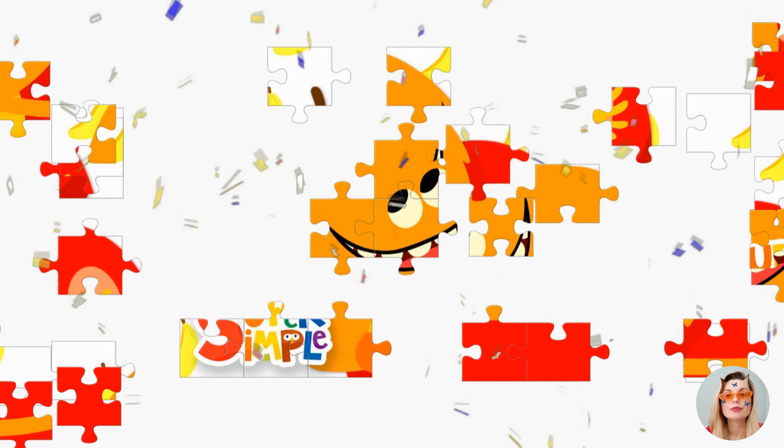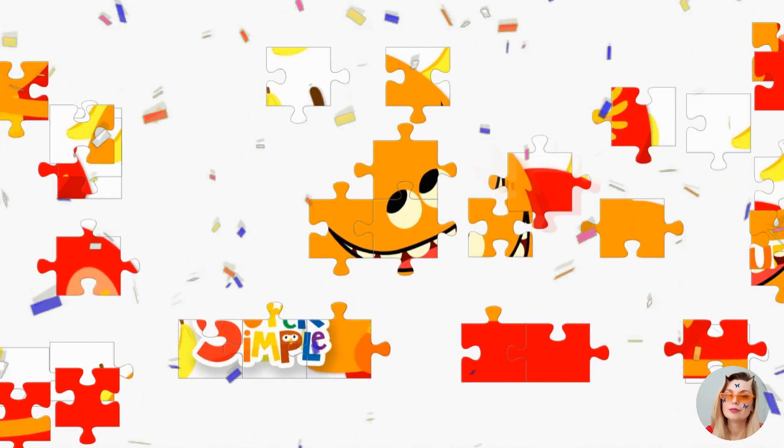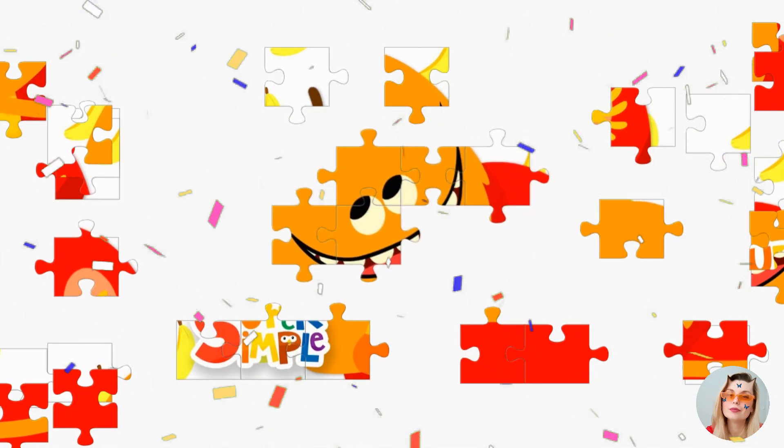I like to eat, eat, eat apples and bananas. I like to eat, eat, eat apples and bananas.